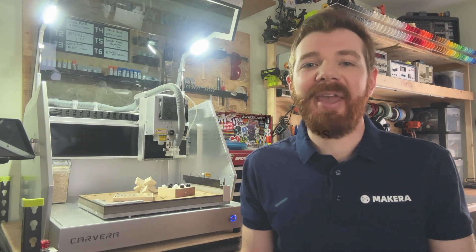Thanks for watching. We hope you share what you create with us on the official Maycara social channels, and we can't wait to see what you make.